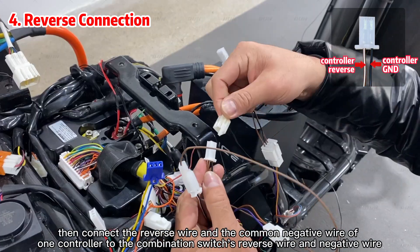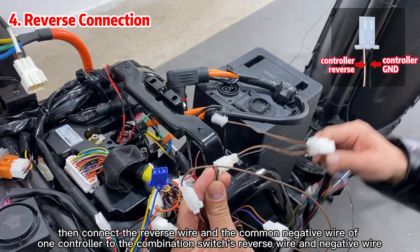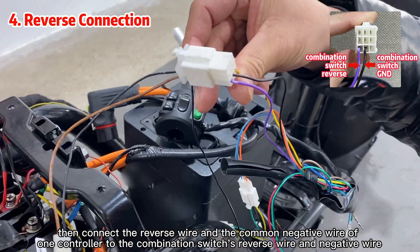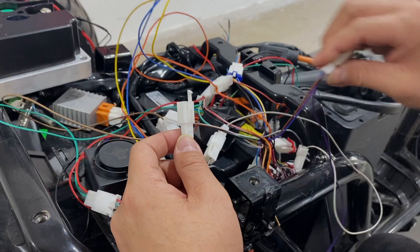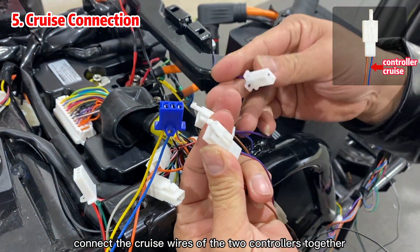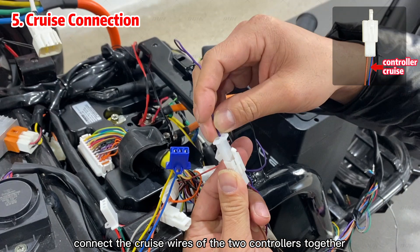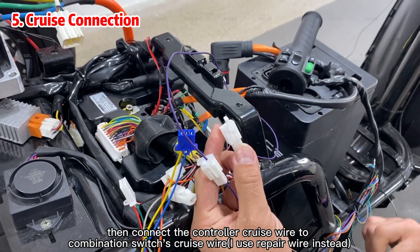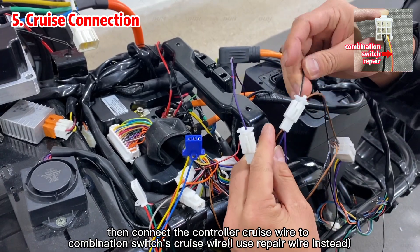Connect the reverse wires of the two controllers together, then connect the reverse wire and the common negative wire of one controller to the combination switch's reverse wire and negative wire. Connect the cruise wires of the two controllers together, then connect the controller's cruise wire to the combination switch's cruise wire.